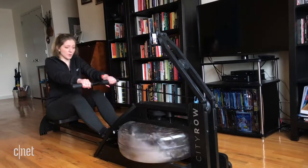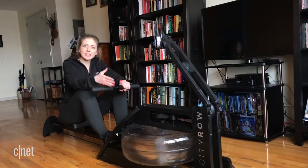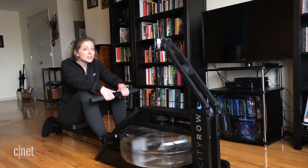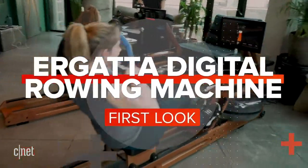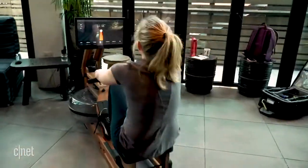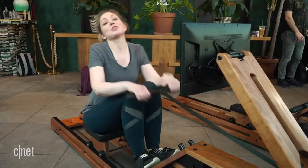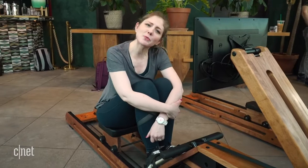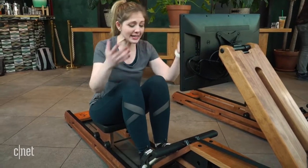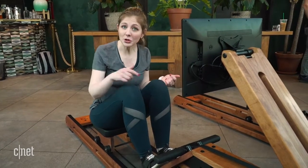This is a rowing machine that I already own at home and use, but a few weeks ago I got to try out a new connected version that takes the typical solo workout experience and makes it a competition with others. I have a hard time finding the motivation to work out, but I think I'd be better at it if it was more like a video game — and that's the idea behind this. This is the Ergata Digital Rower. It's a machine you have in your home, but you compete against other people online. Let me show you how it works.